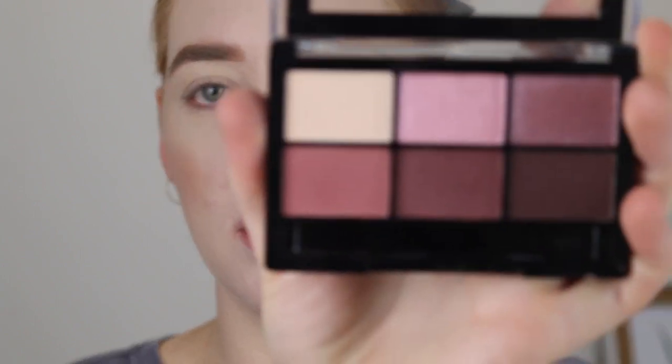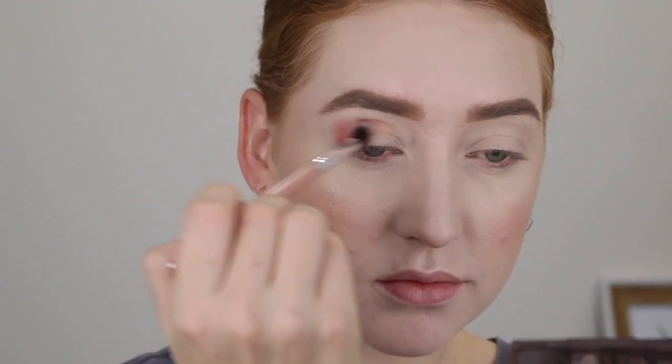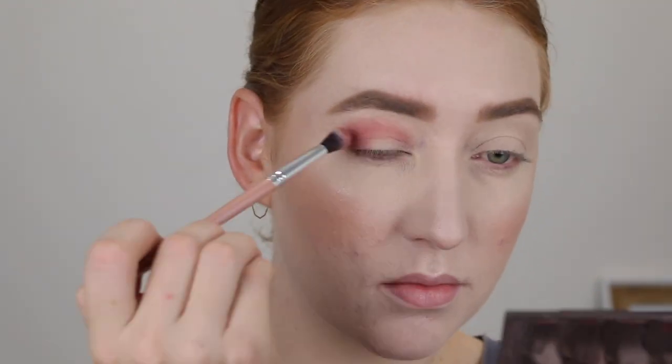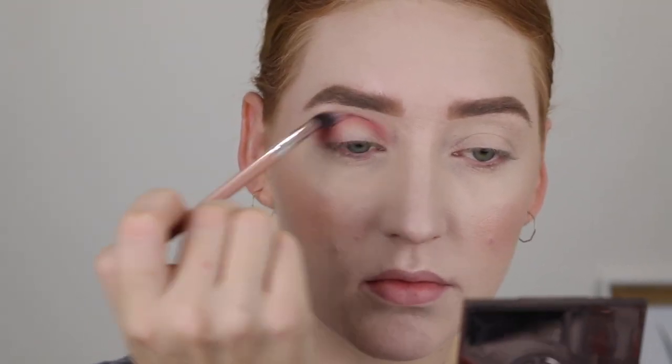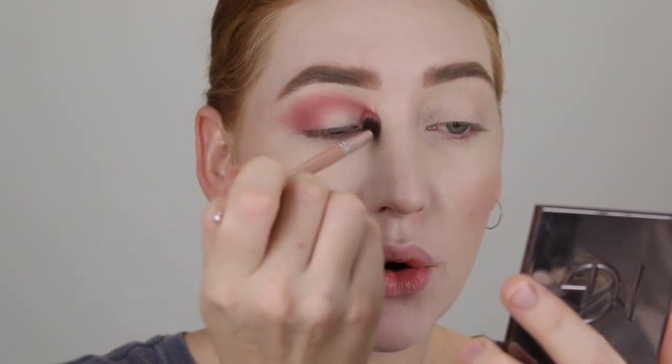Now let's get into these eyeshadow brushes. I'm going to use a Designer Brands eyeshadow palette — the Make It Mauve palette, which has some really, really beautiful shades. Starting out with the eyeshadow blending brush, I'm going to dip into this colour. It picks up pigment well — I'm loving it so far. It's packing the colour on well, blending it out really easily, and the brush is a really good size for fitting in my crease.